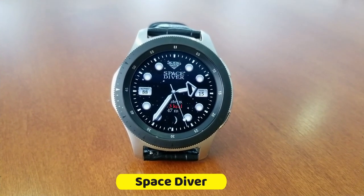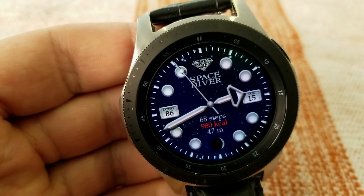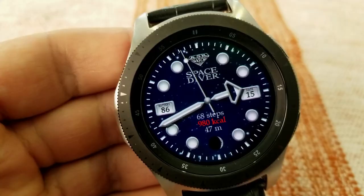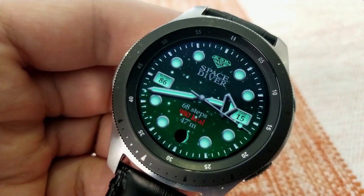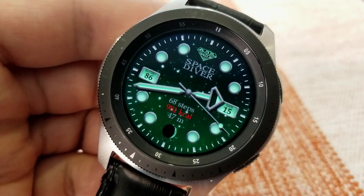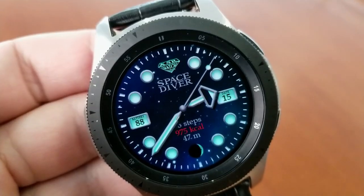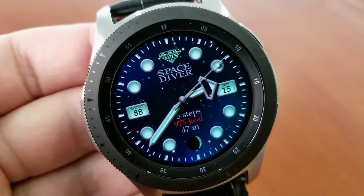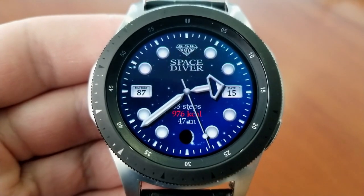As you can guess by the name, this design has components of both space and a diver style appearance to it, as you can see by those large bold circles for your index markers. That space background not only features some slowly moving stars across the sky but you can change up the backgrounds between a variety of multi-tones with a mix of red, blue, and green colors which kind of mimic the display of the northern lights, which is a really nice touch.